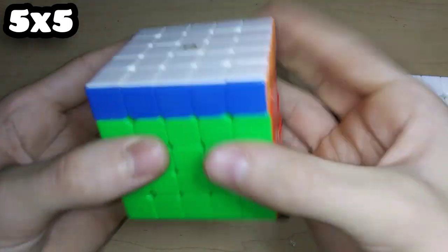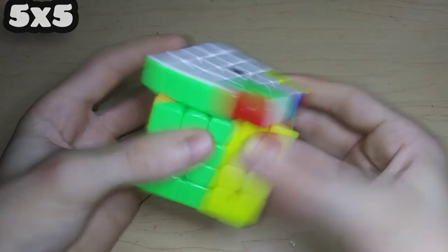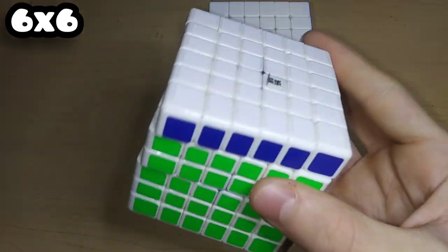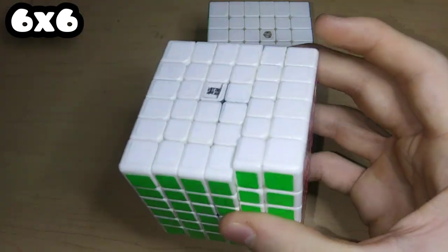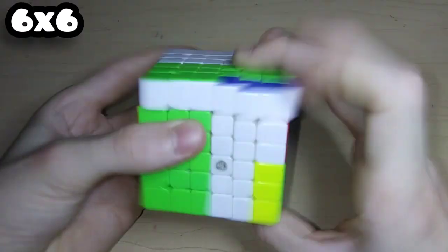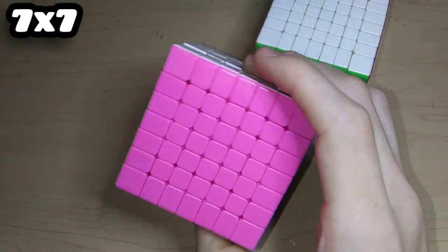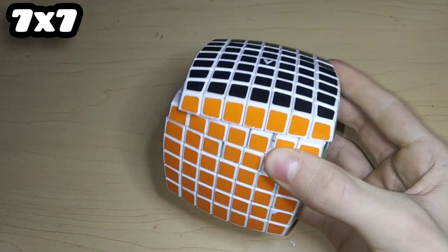For 5x5 we have the MS5, the YuXin Little Magic M, and the MoYu AoChuang GTS M. For 6x6 we have the Cyclone Boys G6, the AoShi GTS V1 non-magnetic which is lubed with Lubicle Black, and the X-Man Shadow V2M. For 7x7 we have the MF7 with a pink side instead of red, the really bad V-Cube 7, and the YuXin HuangLong 7x7.